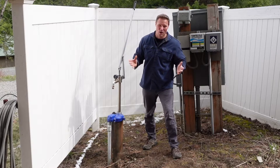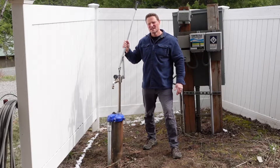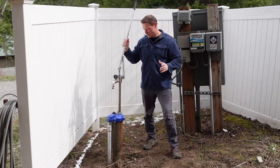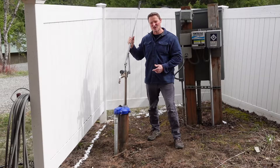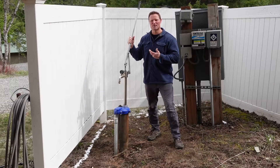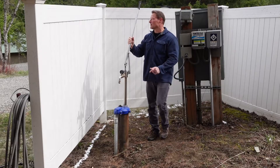We wouldn't have hot water at that point because our propane hot water heater won't be running, but this keeps us in water - and we all know water is ultra important. The company is called Simple Pump. When I installed this in the extreme heat and drought of August, it took about 250 pumps to start drawing water up from depth. Let's see how many pumps it takes today to start pulling water.